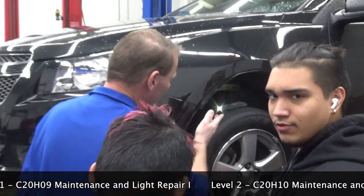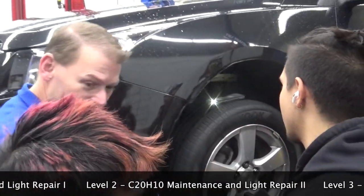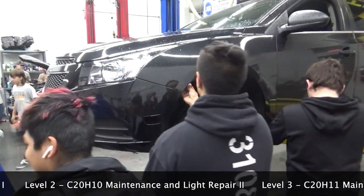In my first class, I teach safety, teach you how to change a tire, remove a tire from a rim, and all the basics about the engine.